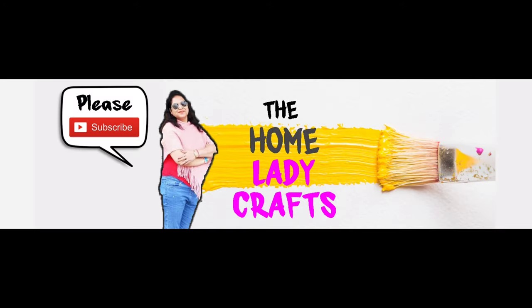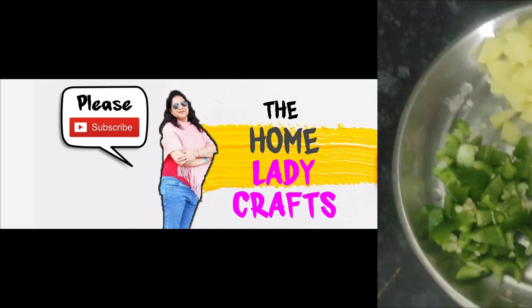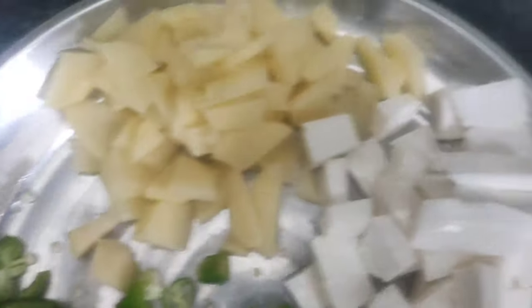Hello friends, today we are going to make a vegetable dish. We are going to make vegetables for the kids — we need some vegetables for this recipe.